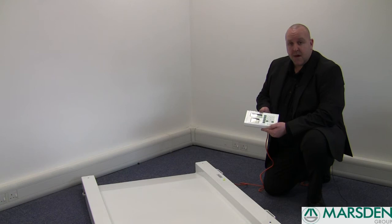This is a Marsden MWC 300, a low-profile portable wheelchair weigher, ideally suitable for outpatient departments, care homes and general wards in hospitals.